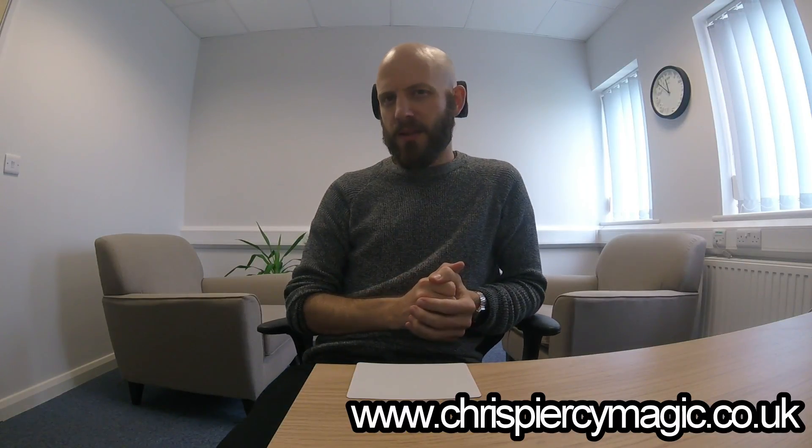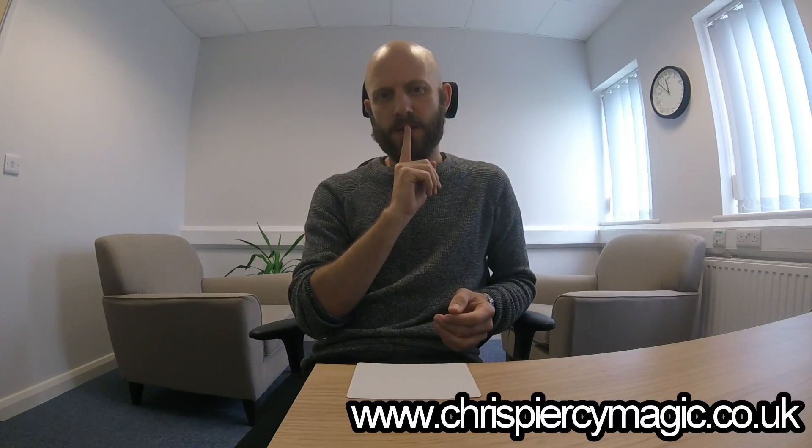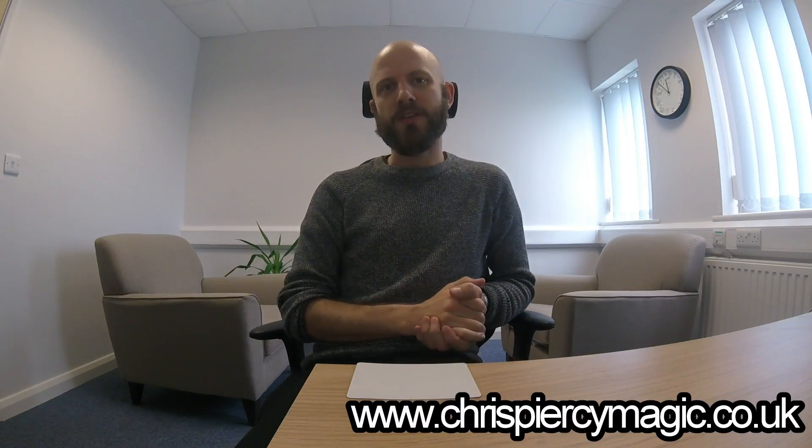I'm thinking that the card you were imagining was in fact the three of hearts. If I was right, you've got to like, you've got to share. I hope you enjoyed it. No spoilers, people. Thanks very much. Bye-bye.